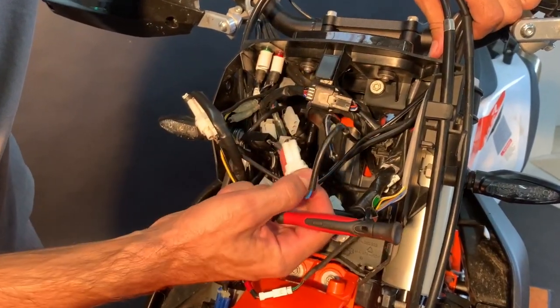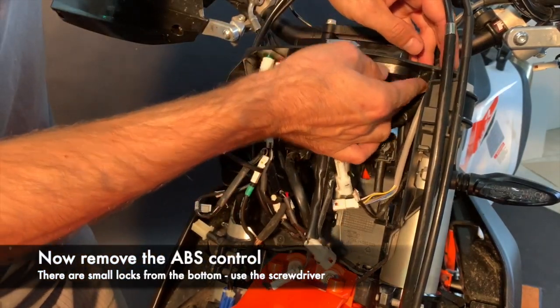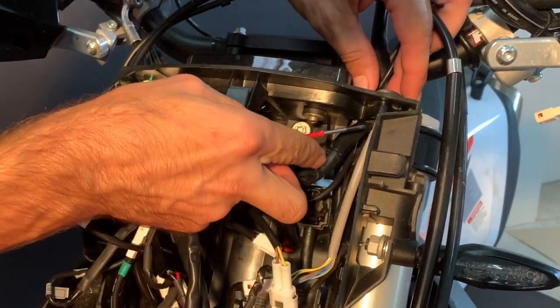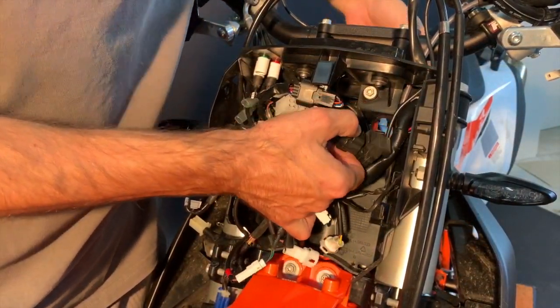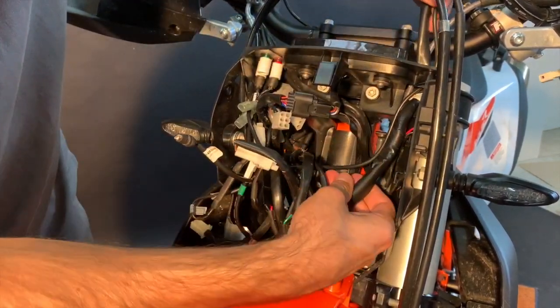Here is one more coming from the handlebars. We suggest getting out the ABS control first — it has small pins, so if you push them you can get it out. Now take out the heat sensor so you have even more space.